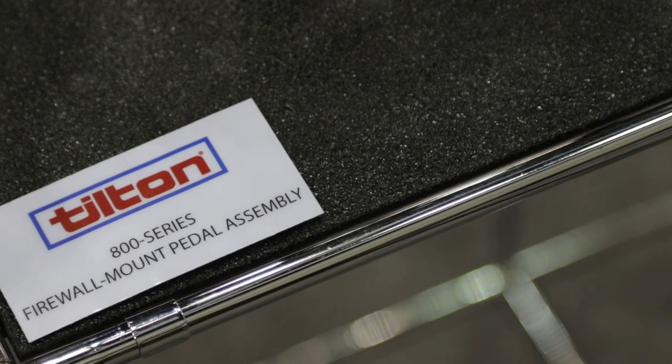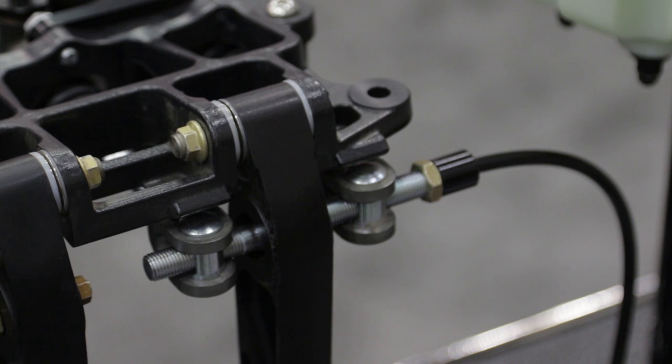I'm Paul Huizinga. This is the PRI Show. I'm at the Tilton booth here talking with Jason about pedal assemblies. We've used in some of our projects Tilton 600 series pedal assemblies, and we've seen their 900 series in very high-end builds. But now you've got this 800 series that kind of bridges the gap between those two. Tell me a little bit about that.